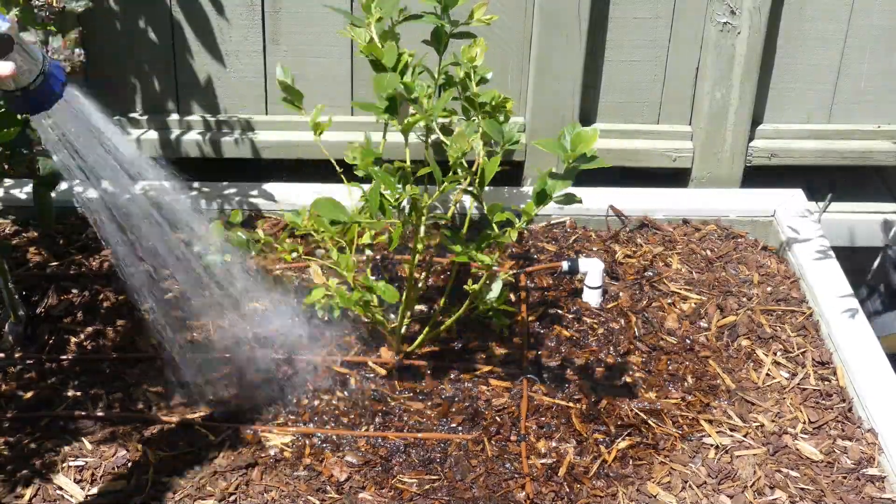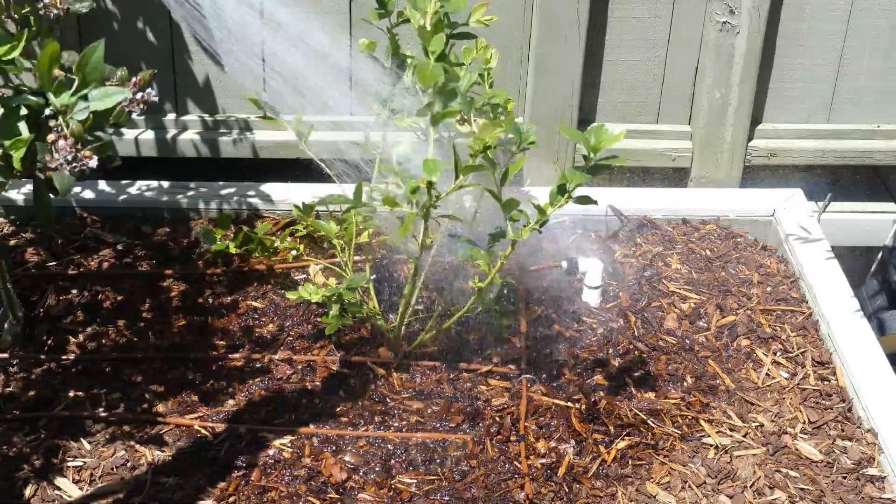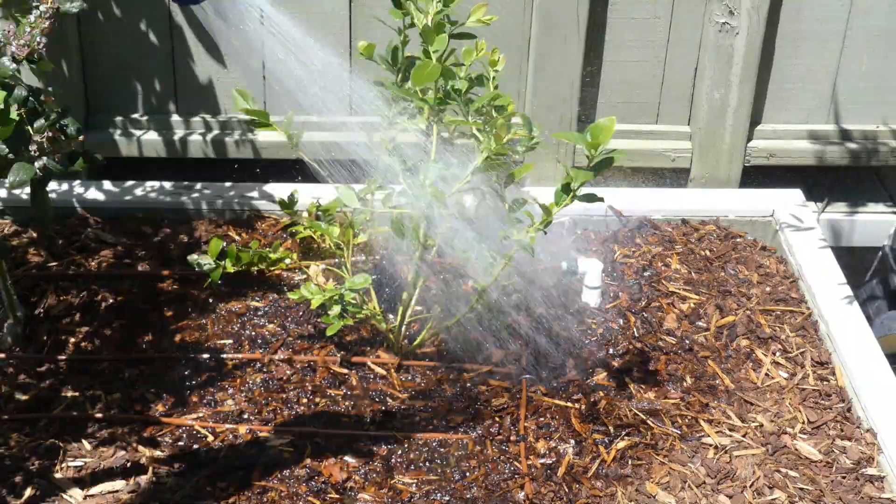Then when you're all done, water the plant in really, really well to get it started.